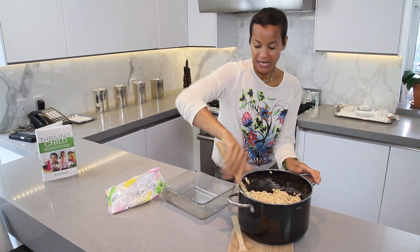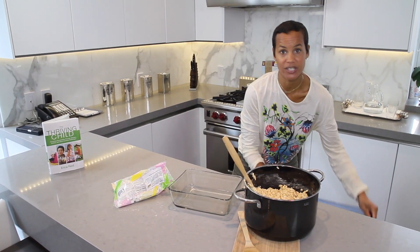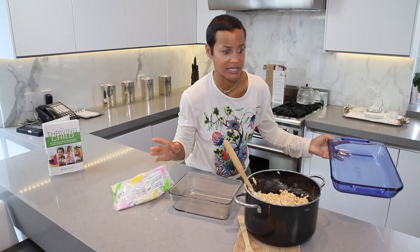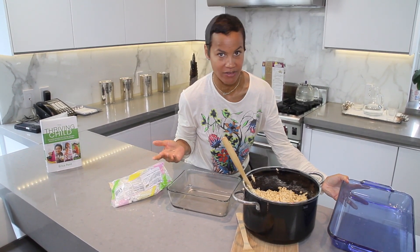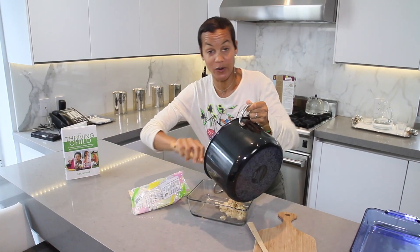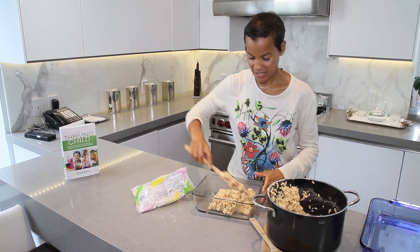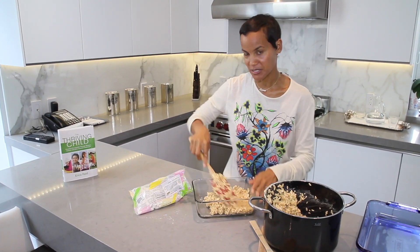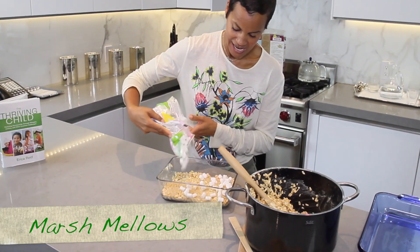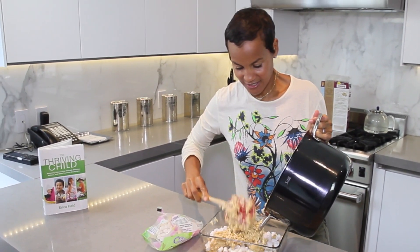I use a glass dish — something more this size — because the smaller it is, it won't linger in the house forever. If you used a larger dish, it could be sitting around for days, even the entire week, and it's more tempting for everyone to want more sugar every day. So now I'm going to pour this into the dish. I'm going to do a Rice Krispie Treats layer, and then pour in some marshmallows on top, and then put the rest on top.